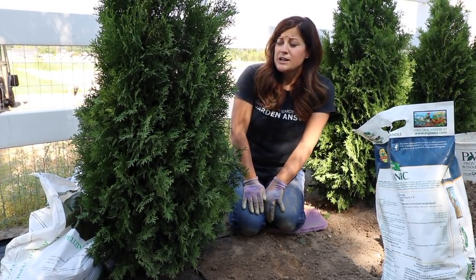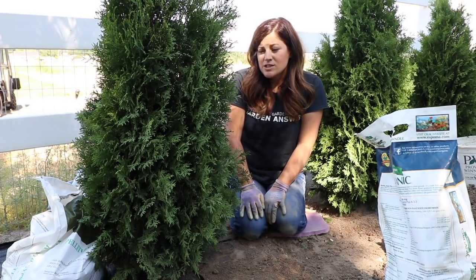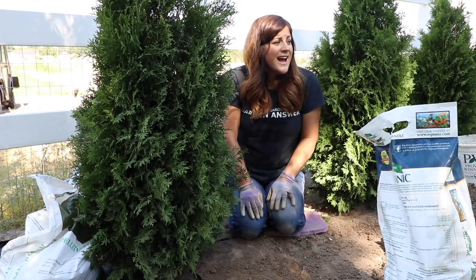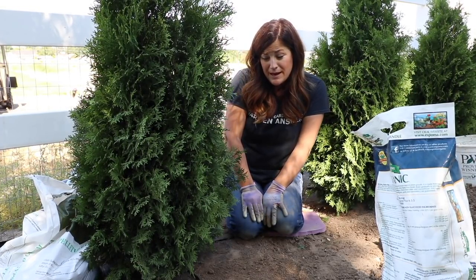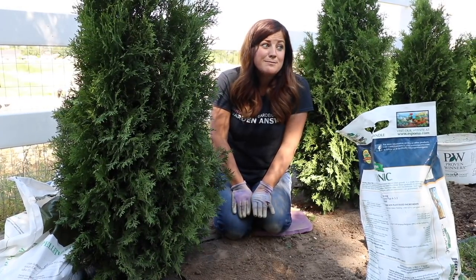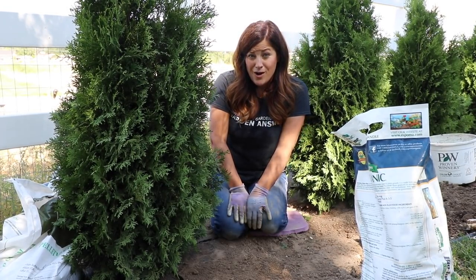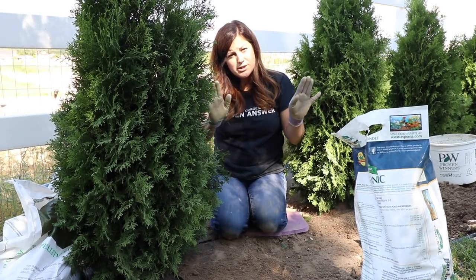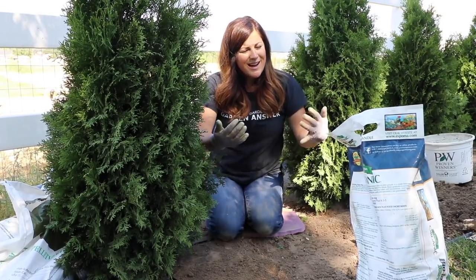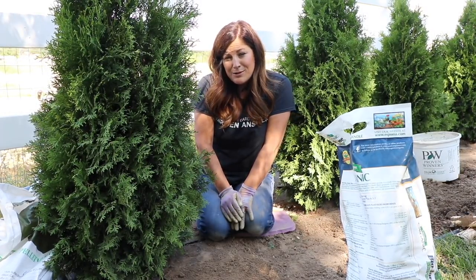I'm really hopeful about these. If you want to know more details about this plant, we'll link that video below. The reason I chose this variety is because I like the look, how soft they are, the smell, and the size. I don't have much depth in this area before our driveway starts, so I wanted something that didn't take up enormous space — hard to find with an evergreen. These grow about three to five feet wide with typically no pruning needed, and they'll grow about 10 to 15 feet tall, which is perfect. I really just want these to grow together and be a nice green wall.